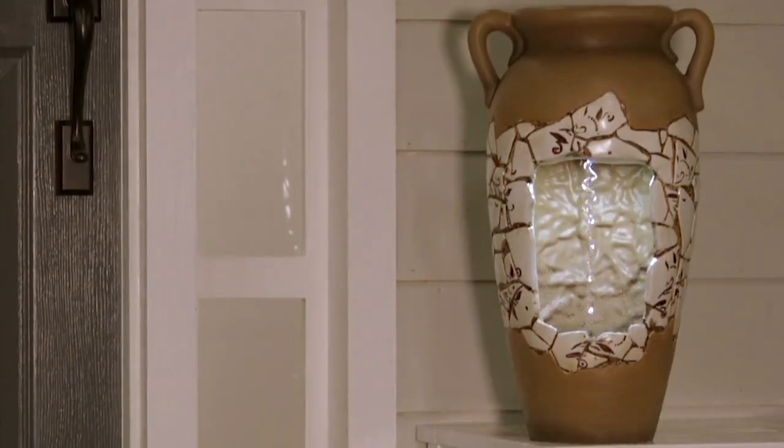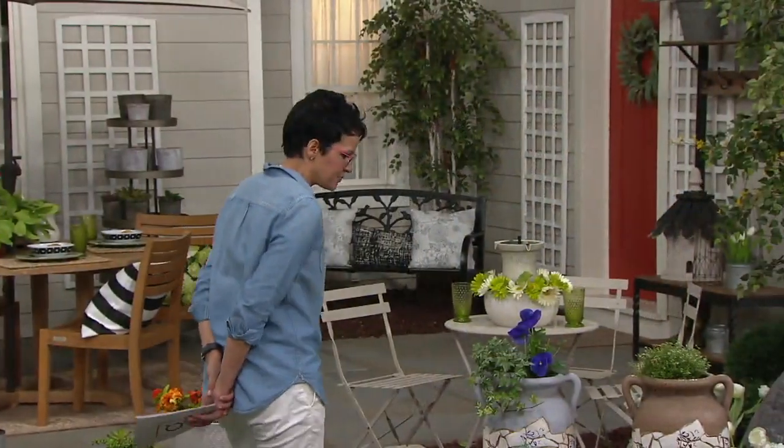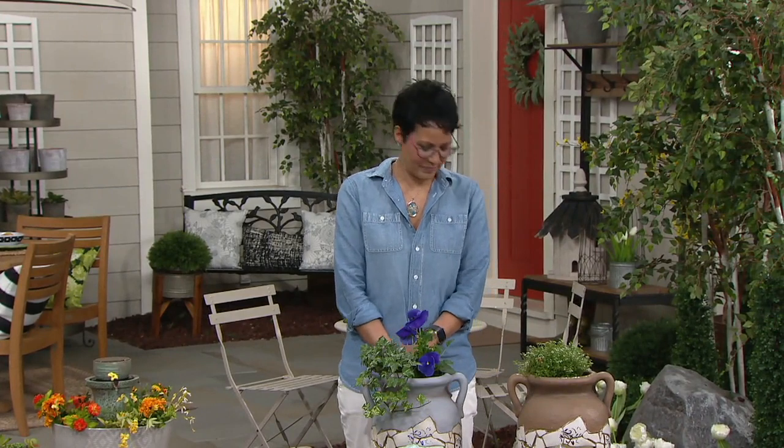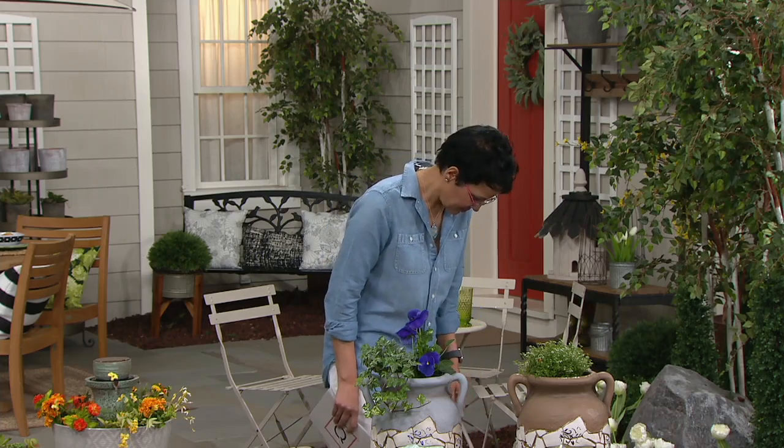That piece, that jar, is just so pretty. It looks like ancient tile on the piece, and I love the arms on it. You could even put plants coming out of the top as well — that's one of my favorite pieces.